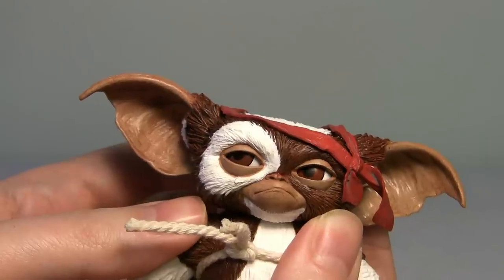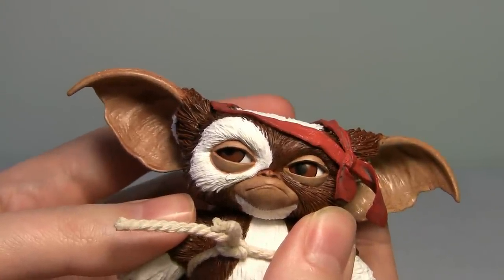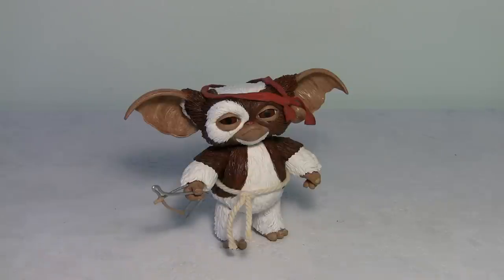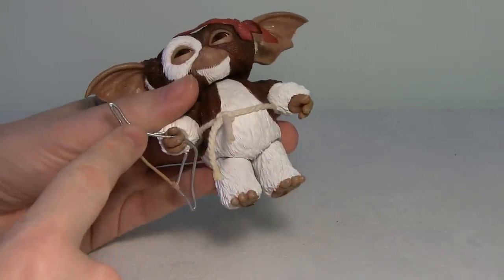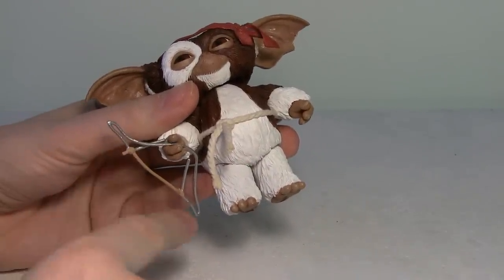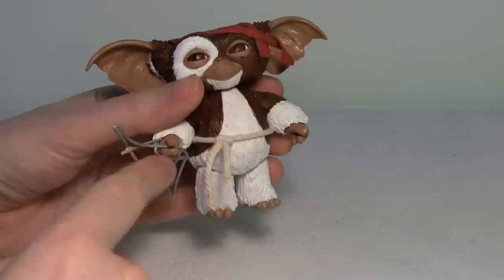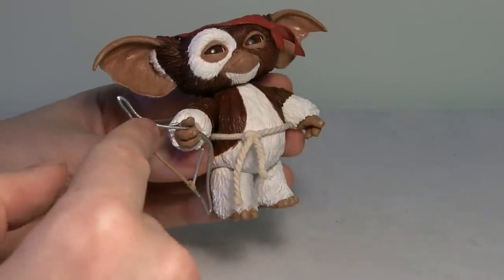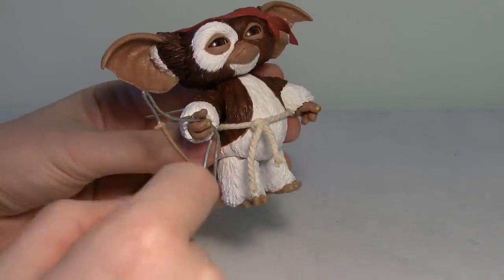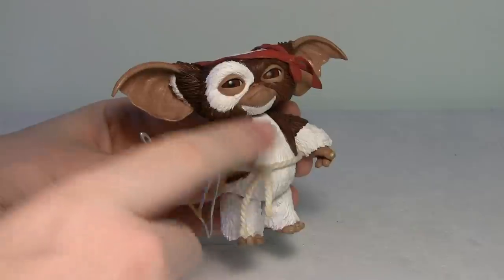For his accessories, Gizmo comes with two items that are very iconic to the Gremlins 2 movie. The first is his bow and arrow that he fashioned out of a paper clip and elastic band. The only problem is that it doesn't go in his hand too well — it doesn't look like he's holding it correctly. You can't do the whole pose with the bow and arrow, like pulling it back, because of the articulation.